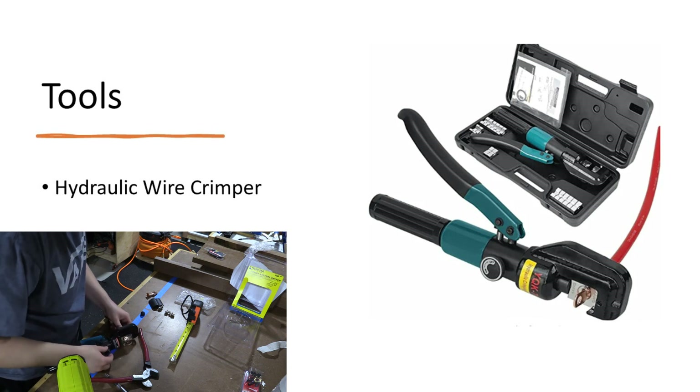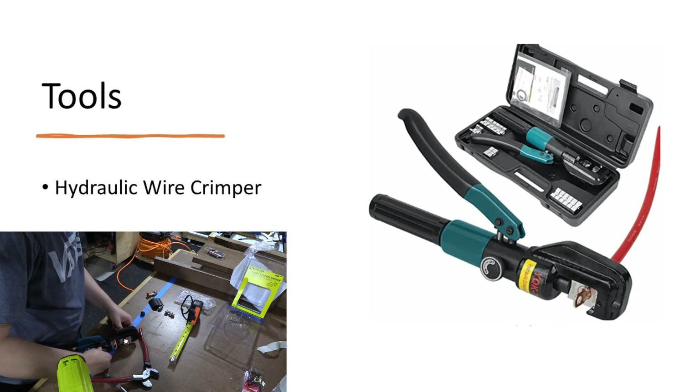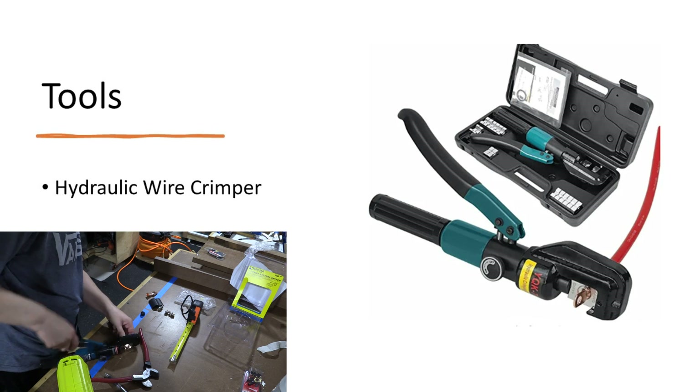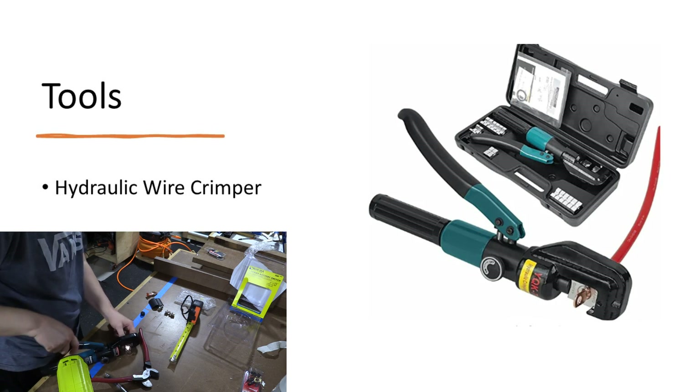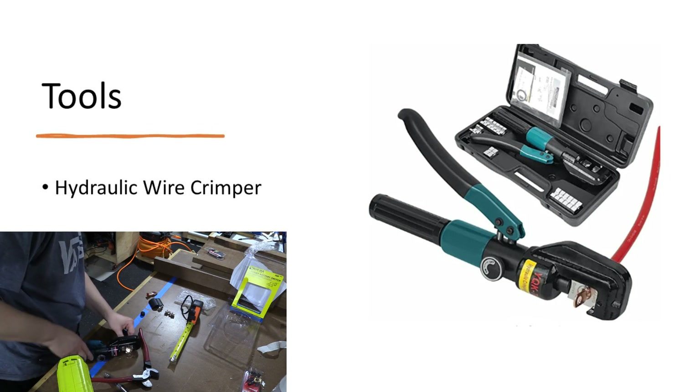Hydraulic wire crimpers are also really nice to have. You can get the hammer kind, but the hydraulic ones gave me the confidence that I had a really secure connection. Interestingly, I did have to use one size smaller than what was actually stamped on the pieces — I found this in the Amazon comments. So just be aware that you may have to use one size smaller.